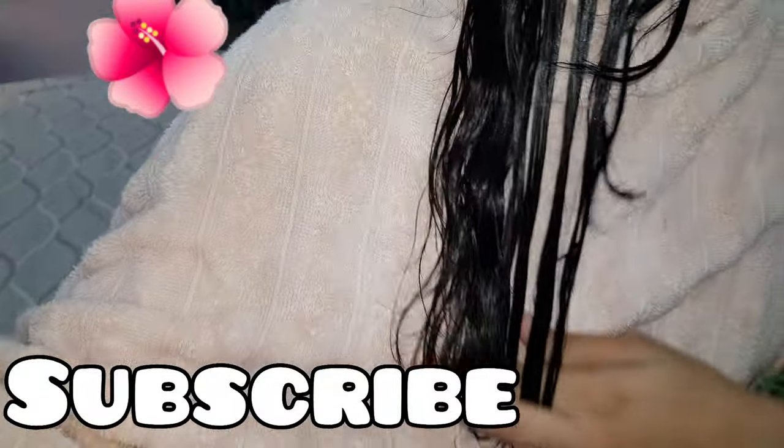If you like the video, please give a thumbs up and subscribe to my channel. Till then, Allah Hafiz! Bye bye, thank you!